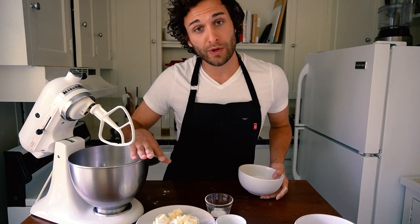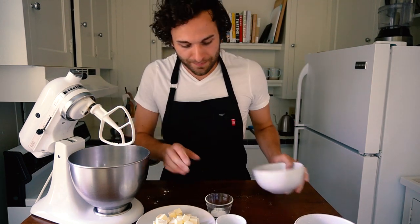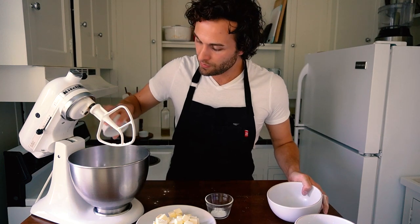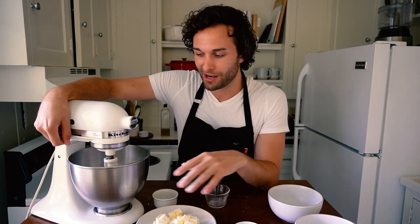To the two and three quarter cups of cake flour, we're going to add one and a quarter cups of granulated sugar, one and a half teaspoons of baking powder, and then one teaspoon each of baking soda and kosher salt. Mix this on low because you don't want the flour to go everywhere until all of the ingredients are well incorporated.